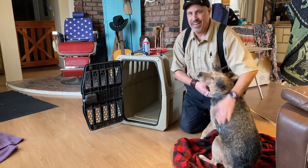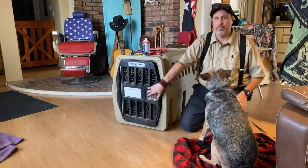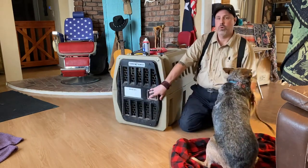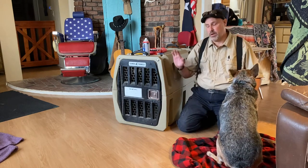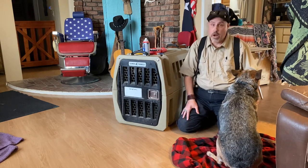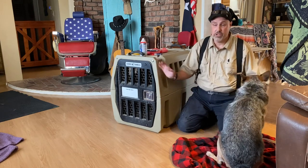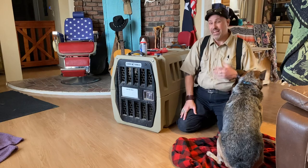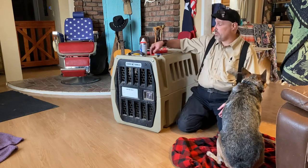Hey guys, Ken here with TaxK9 here in Las Vegas, Nevada. I wanted to do a quick little maintenance tip on your Gunner Kennels. We have Gunner Kennels in our facility here. We have a variety of different kennels, but one of the things we do want to make mention is that you should do some sort of at least semi-annual or annual maintenance on your actual kennel equipment for your dog.